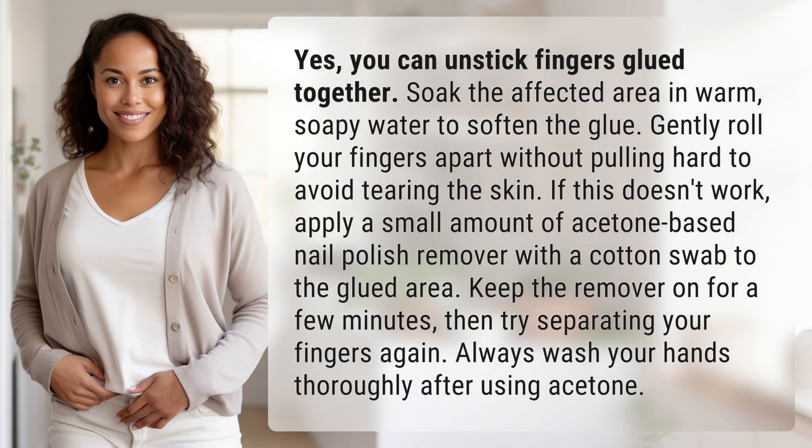Yes, you can unstick fingers glued together. Soak the affected area in warm, soapy water to soften the glue. Gently roll your fingers apart without pulling hard to avoid tearing the skin.